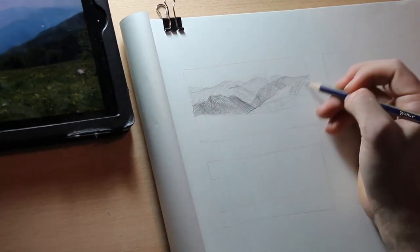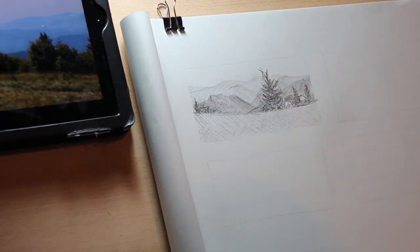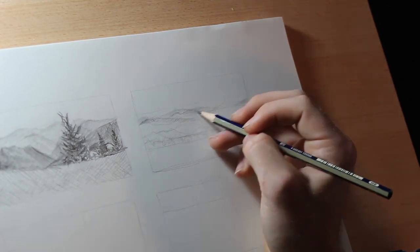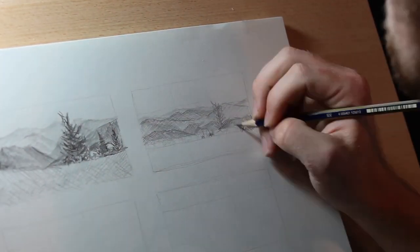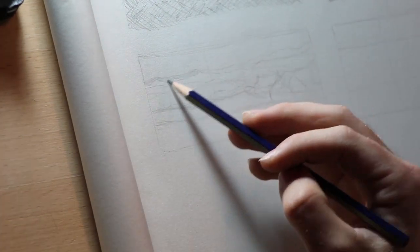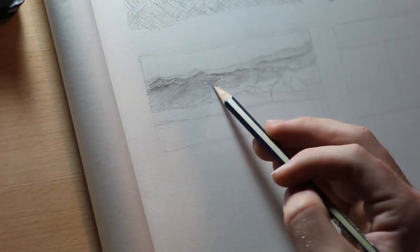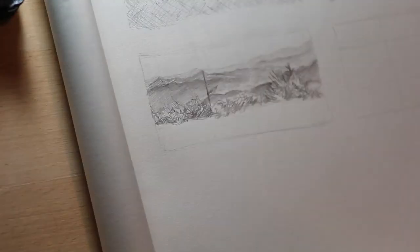I start by drawing out four different thumbnail sketches, changing certain aspects between each one like the contrast, shape of the mountains, and placement of the trees. I discover relatively quickly that I do want this big pine tree to be the primary focal point of the painting. I toy around with the placement of it as well as the addition of a path trailing off into the distance. For this painting, I want it to feel like you're actually there, up on the mountain, so I decided right off the bat that about half of the painting is going to be a big grassy area in the foreground.